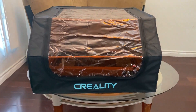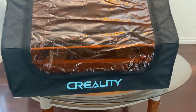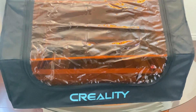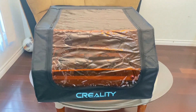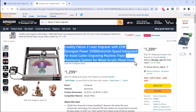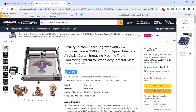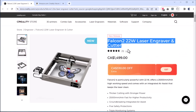Creality has also provided a back enclosure to close the engraver from outside, protecting the device from external interference like dust and water. If you want to buy this awesome laser engraver, check the link in the description — it will cost around $1200 to $1300. I hope you liked this video, thank you so much for watching.